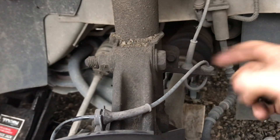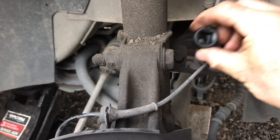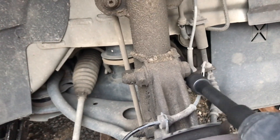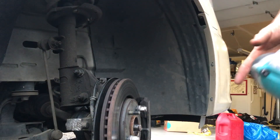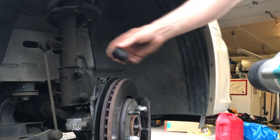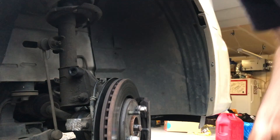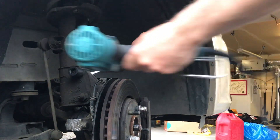Next we're going to go on the back side of this strut here, where the ABS wires are. We're going to use a 10mm socket and remove this bracket. Next we're going to remove these two nuts right here, using a 21mm socket on the front and a 21mm on the back. You probably don't have to hold the back because it's splined.